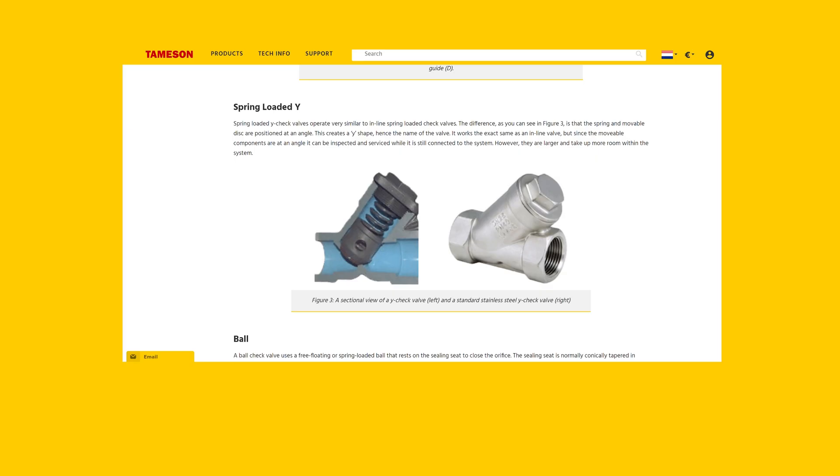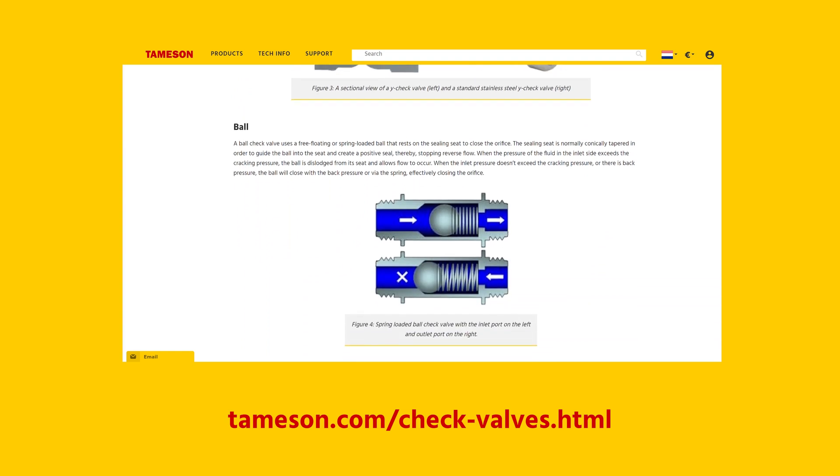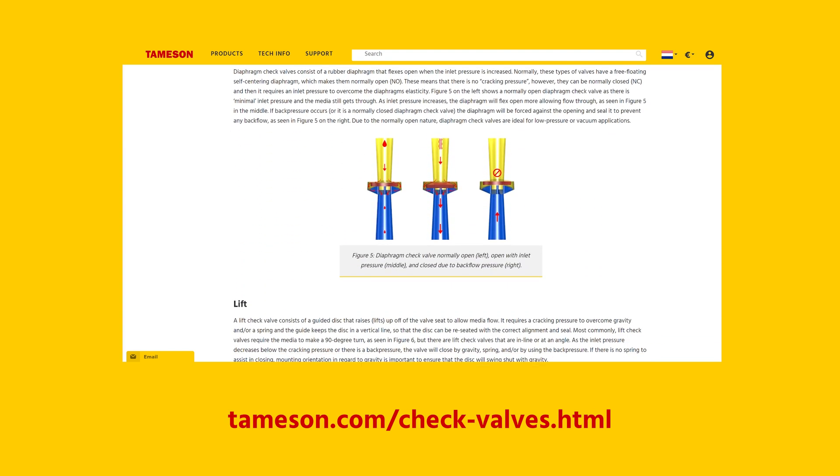There are many other types of check valves that all work on similar principles. If media flows in a backwards direction, it also closes the opening. Read the technical article on check valves on Thameson.com for more information on the different types.